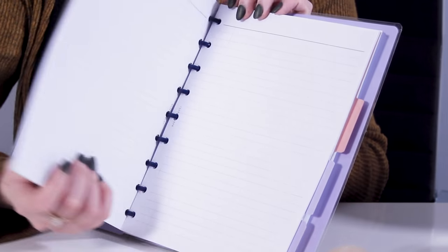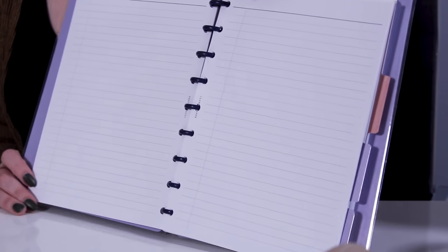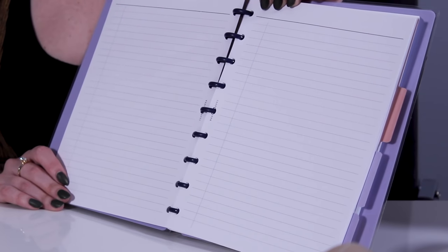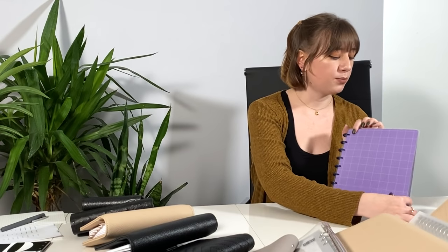Next up is the HP classic size. HP classic, along with HP mini and personal wide, are recently introduced sizes, so we do not have as many inserts, accessories, and dividers available in those sizes yet. However, we do offer all of our sizes for all of the 2020 dated inserts, so if you're looking to put together a 2020 planner we have everything you need.